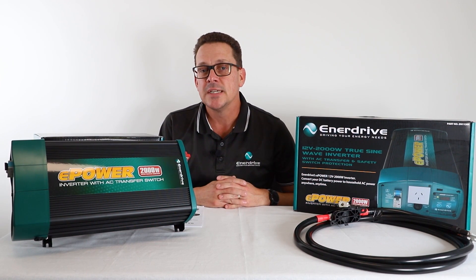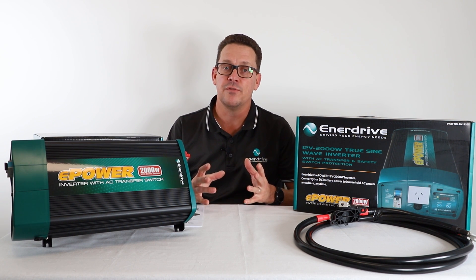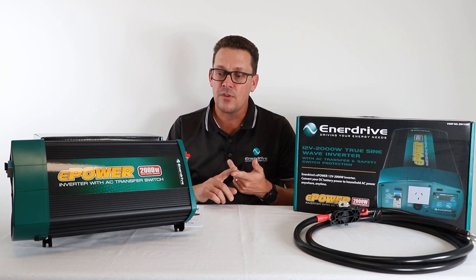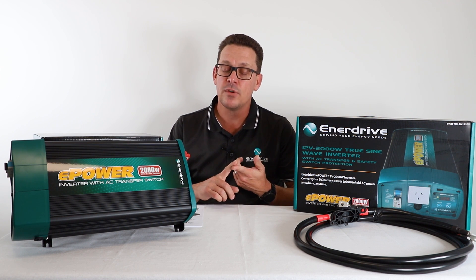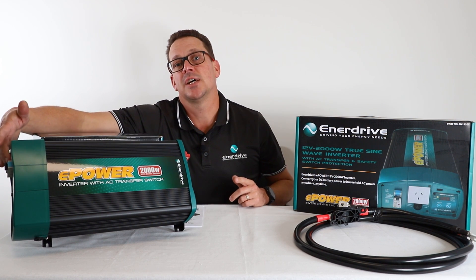Hi guys, Greg here from Enerdrive. Today we're here to talk about inverters, or specifically our transfer range of inverters. To start off, let's go back to the basics. Enerdrive offers three ranges of inverters. These include our standalone models — we call it a standalone type model because it's DC in, AC out, just fire and plug.